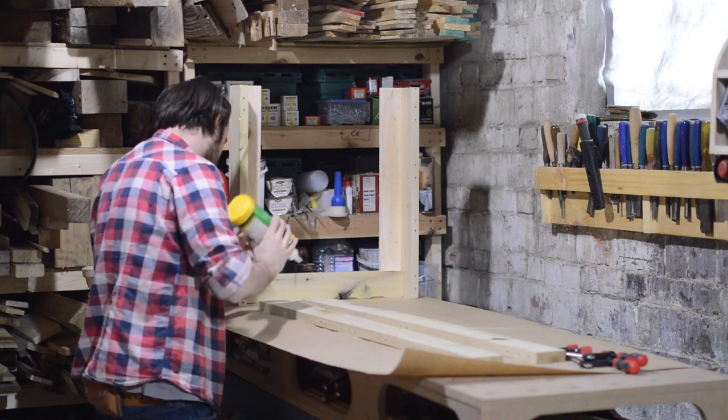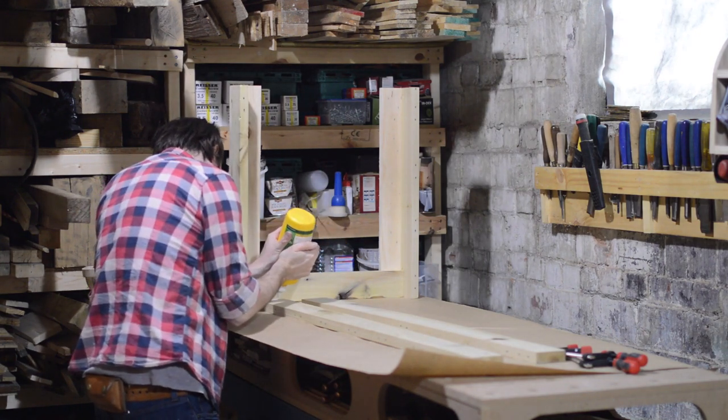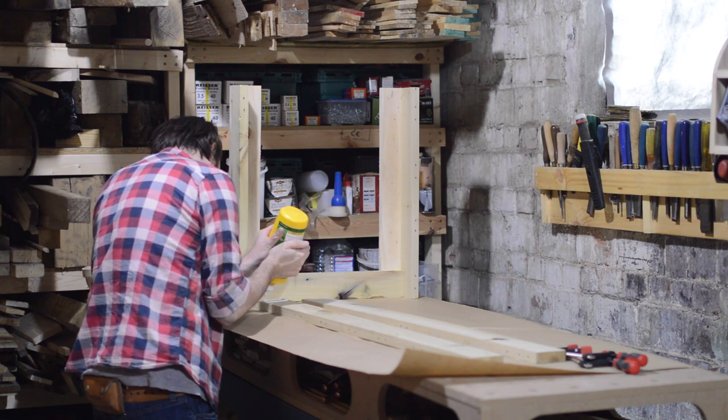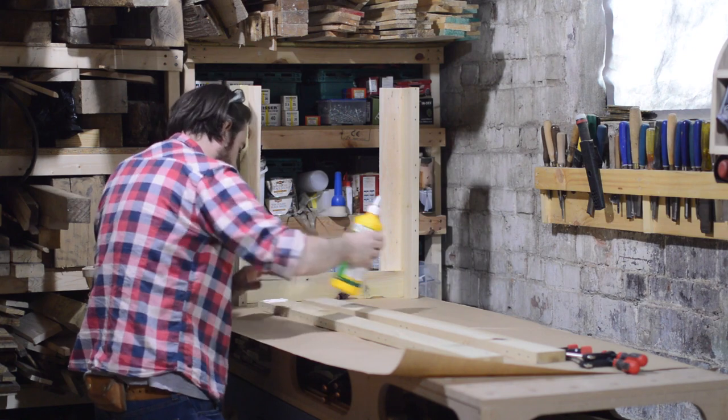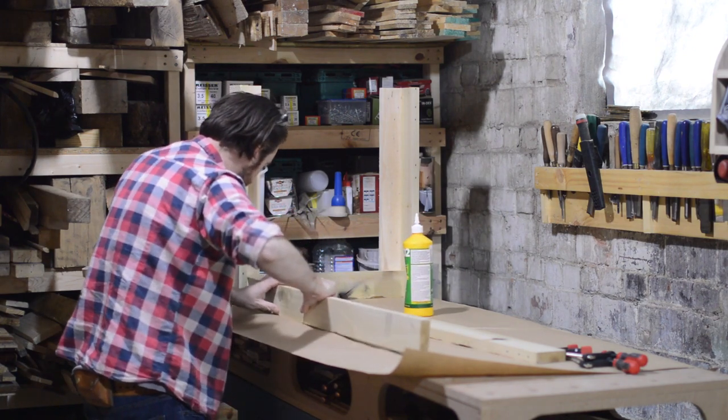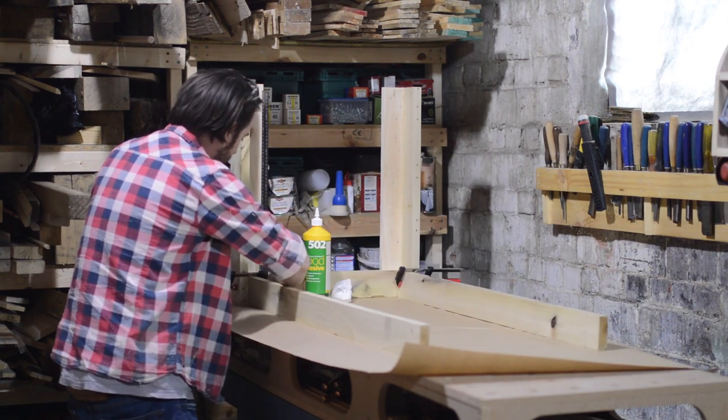When I have both ends glued up then I can look at doing the sides. So again I've cut down some stretchers and these ones are around the four foot mark, and basically it's the same principle — just get some glue and they fit in to the side of the legs.